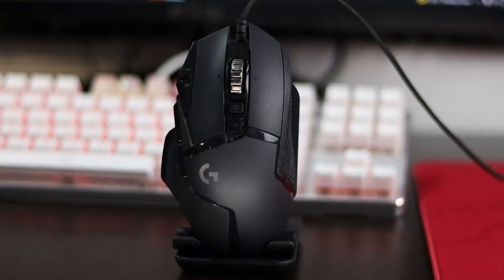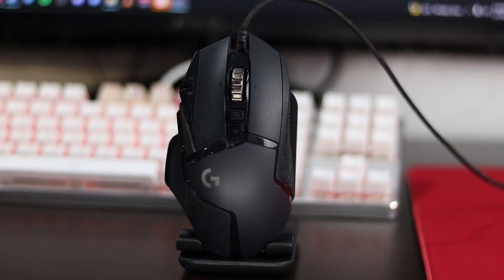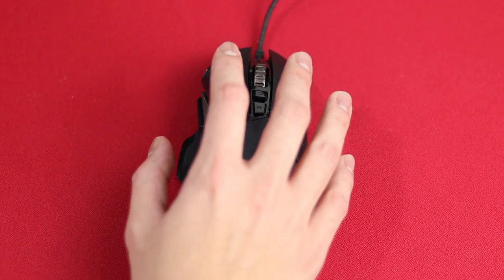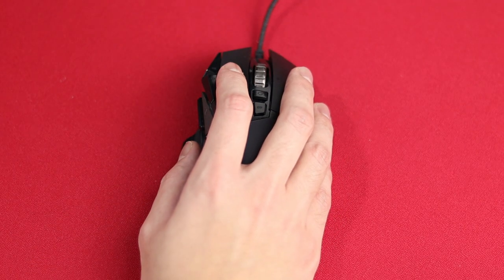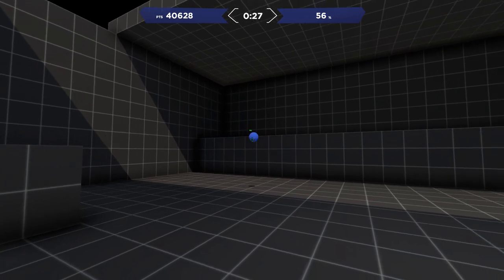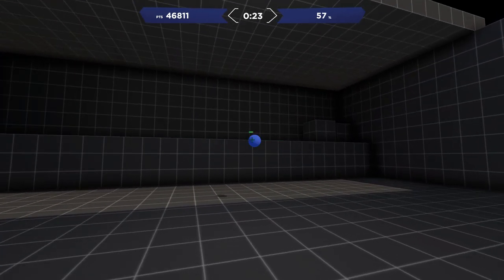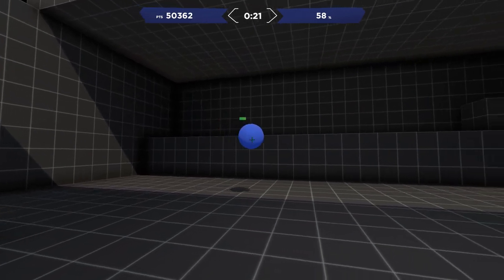Now let's move on to weight, which I think is the second most important thing to look for in your mouse. My very first gaming mouse was the Logitech G502, which is a chunky boy coming in at 121 grams. Now that is very heavy for a modern gaming mouse, but all that extra weight did make the mouse feel more well built and allowed for slower controlled movements on my mouse pad, so my aim was more consistent.